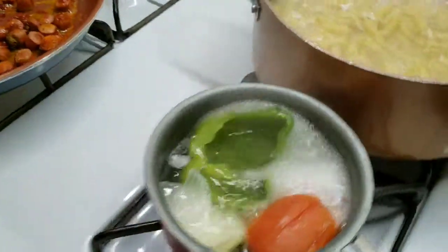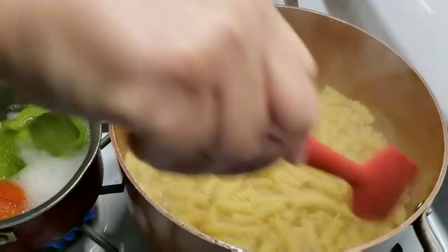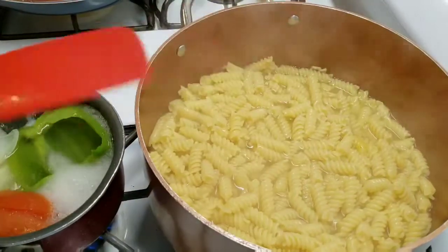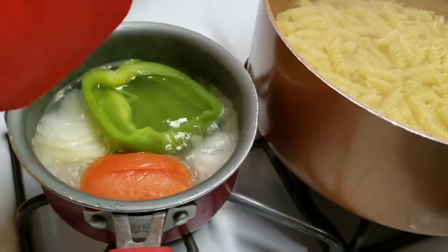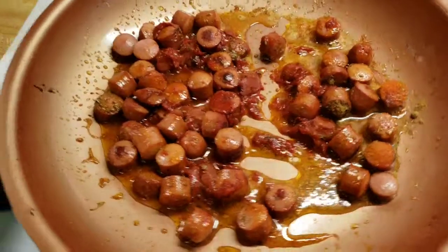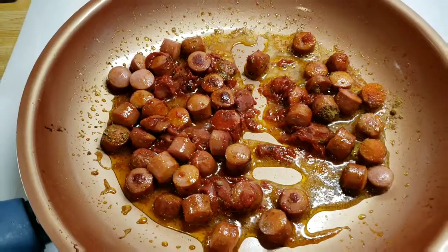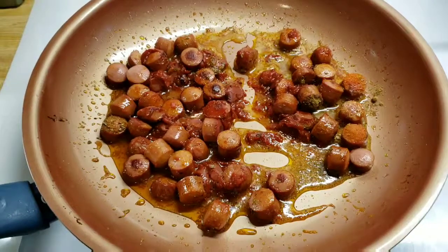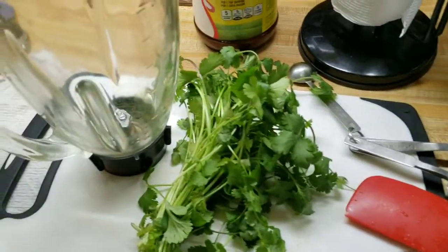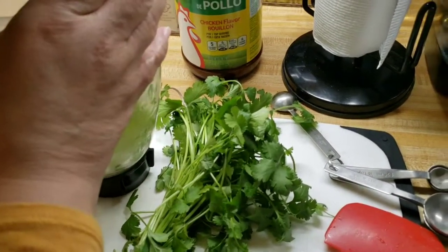Voy a checar la pasta — ya le voy a apagar. La voy a dejar que se termine de cocer. I'm going to turn this off. Le estoy tirando la más aguita que pueda — I'm just draining some of the water out. Then I'm going to add the vegetables to the blender.